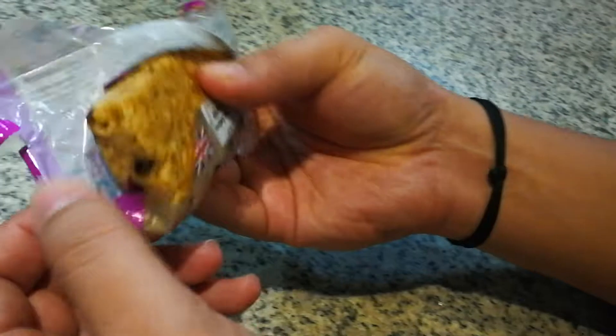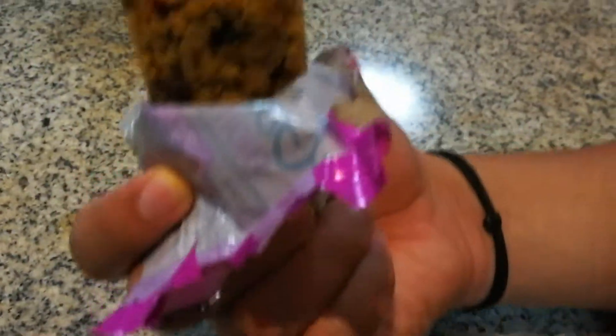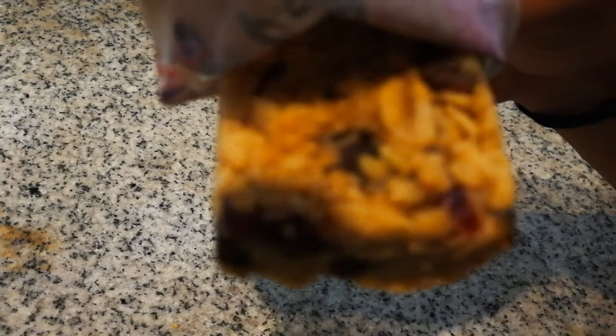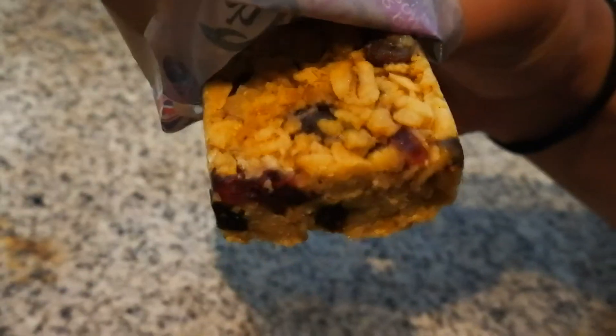It's fully packed — yes, I can see it. The dry foods are in here. Now you can see them. Let me take a close-up look. Wow — let me have a taste!